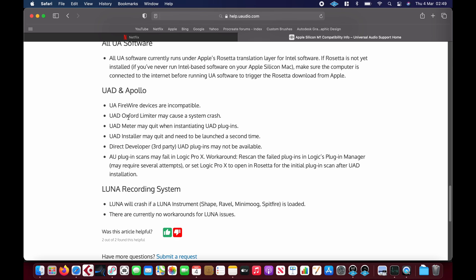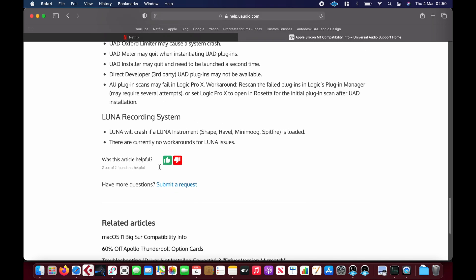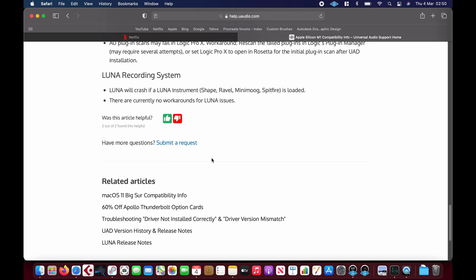There are a couple of plugins that don't work or can cause the system to crash. I'm using UAD plugins in Studio One and I don't have any of the affected ones. I'm not using Firewire, and I'm not using Luna either. A couple of people have asked me to test Luna, but I don't use it so I'm not going to go through that headache, sorry.